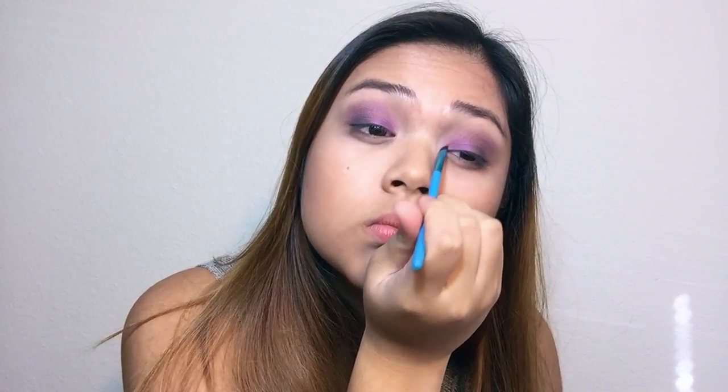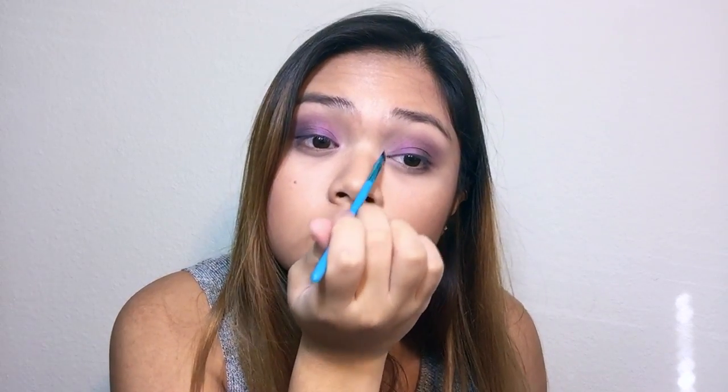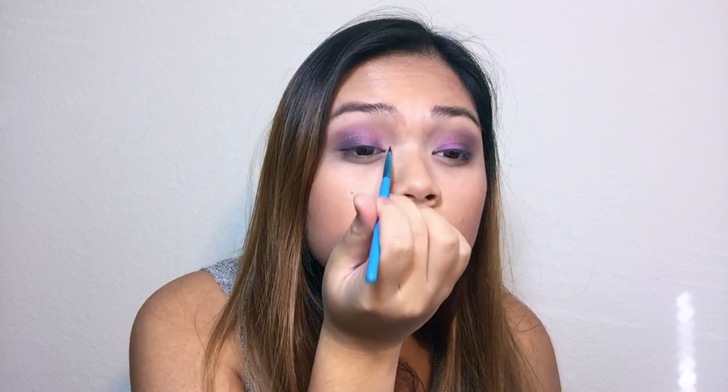Since I am literally obsessed with Carly Bible's new eye shadow palette, I am using her highlight shade to highlight the inner corner of my eye.